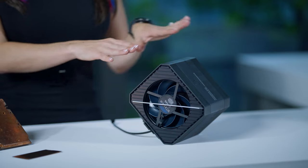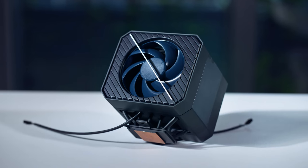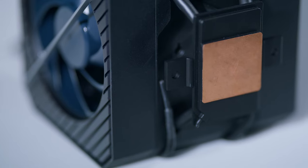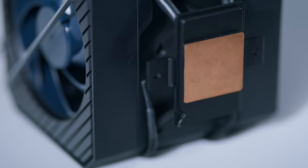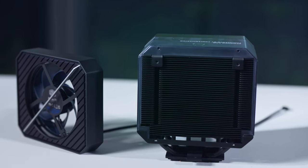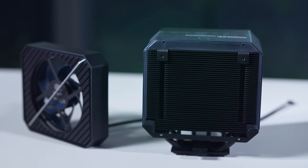Welcome to a closer look at the V8 3DVC, one of Cooler Master's latest innovations in cooling technology. The V8 3DVC is optimized for high-performance CPUs, capable of handling thermal loads up to 300 watts. This is achieved through a combination of a redesigned vapor chamber and Cooler Master's superconductive composite heat pipe technology.